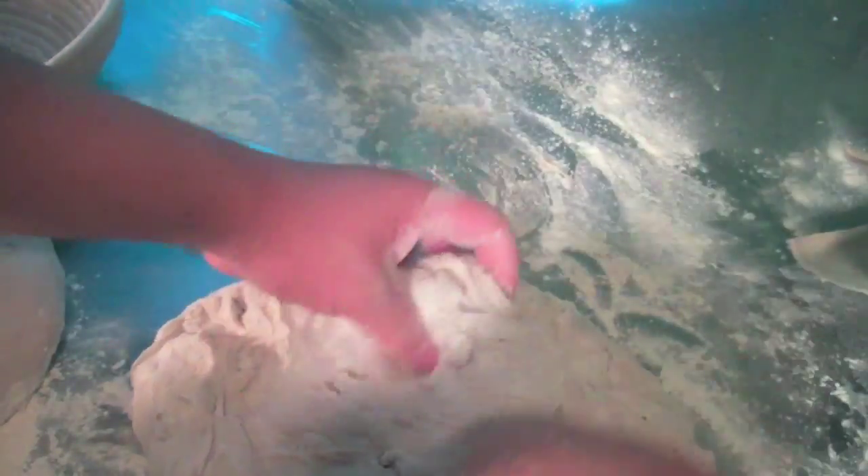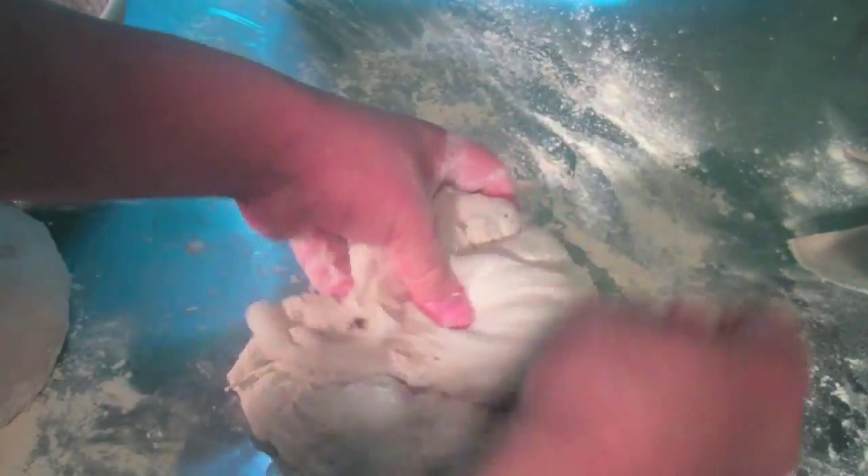Shape into a tight ball or boule, and place the dough seam-side up in a banneton proofing basket. If you don't have one, you can certainly place it into a tea towel-lined bowl, and that works just as well.